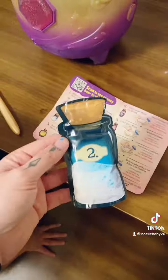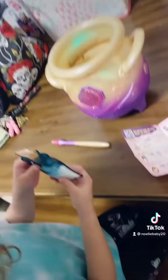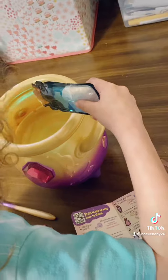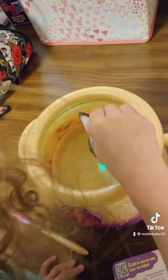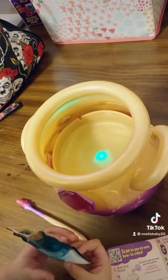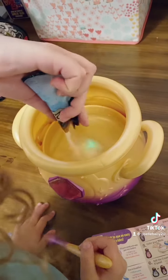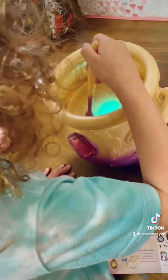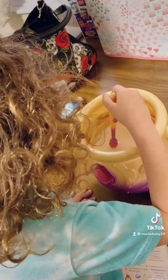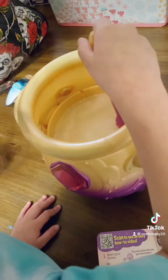First, in your spell book, you're going to open your sound powder. Pour it in all the way. Now you're going to stir it with your wand — stir it around. Look at that! Good job, set it out.